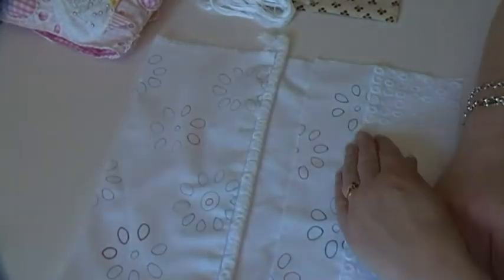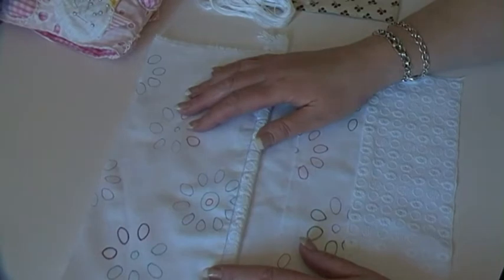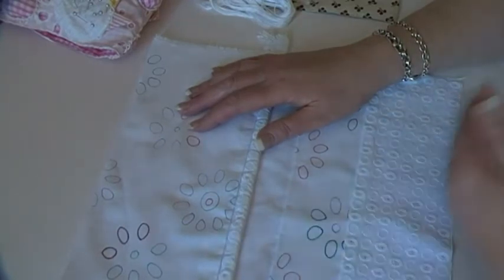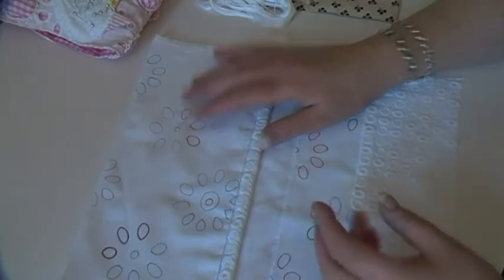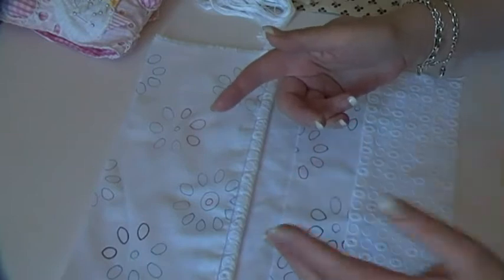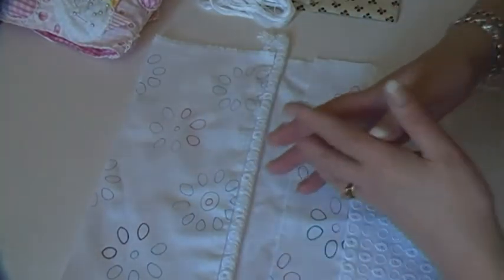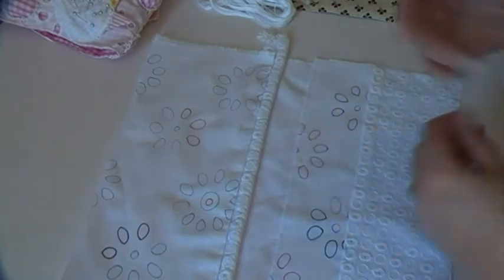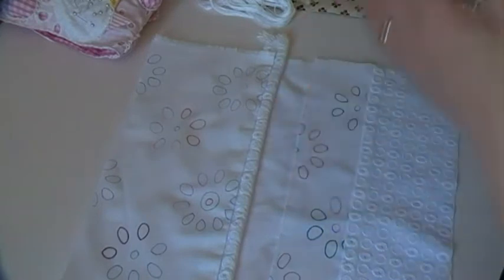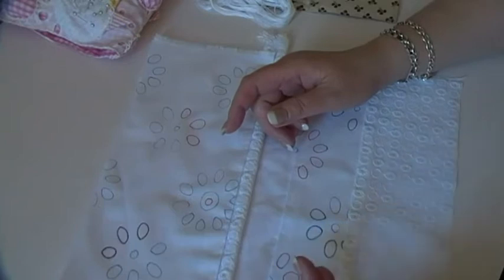I doodled on a piece of white cotton about that big, then I cut it up to make it into — are you sick of pouches? What else am I going to make? In my next class I'm going to make pockets — big pockets, little pockets, tiny pockets with doodle cloth. But for now I'm resisting the urge to move into that because I don't want to share anything on my blog that I'm going to be doing with that class. So in the meantime I'm just making pouches.